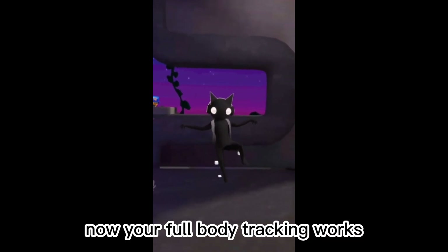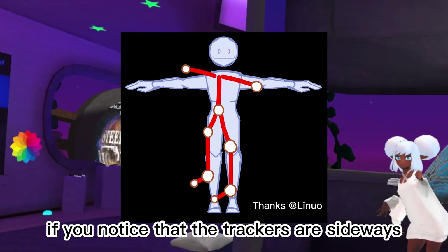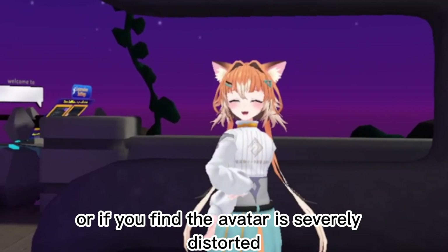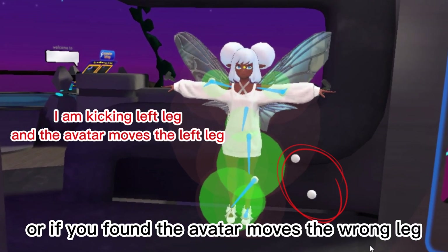Now your full body tracking works. If you notice that the trackers are sideways, the avatar is severely distorted, or the avatar moves the wrong leg, please try to use the Auto Center.